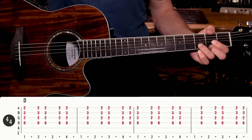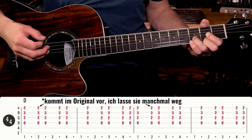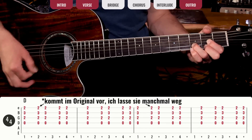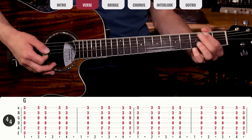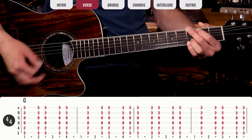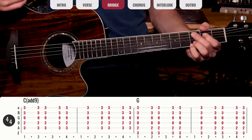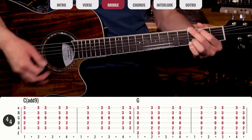Wenn ihr das schneller spielt, werdet ihr schon merken, dass ihr den Rhythmus von Tage wie diese raushören könnt. Das Intro besteht aus acht Takten: vier Takte D, dann vier Takte D. Die Verse ist ganz ähnlich — vier Takte D, vier Takte G, vier Takte B-Moll-7, und wieder vier Takte G. Dann kommt die Bridge mit zwei Takten C-Add-9, zwei Takten G und vier Takten D.